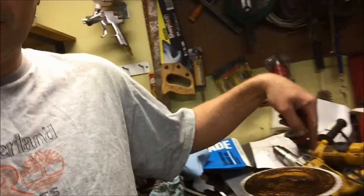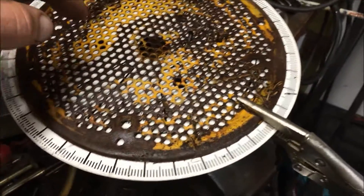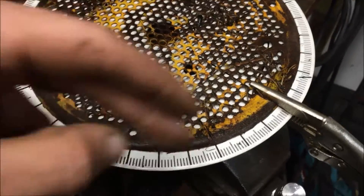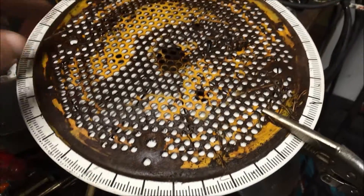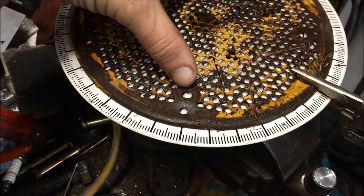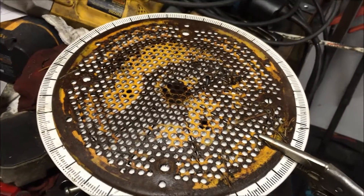We're going to time this engine the right way. My buddy Mike, an engine builder by trade, let me borrow a timing degree wheel and showed me what to do. I've measured the degree wheel at nine inches and the flywheel screen at eight and one-eighth inches, giving seven-eighths extra divided by two — seven-sixteenths. I measured in seven-sixteenths on four spots 90 degrees apart, then drilled two quarter-inch holes to mount the degree wheel onto the flywheel.